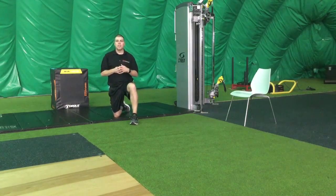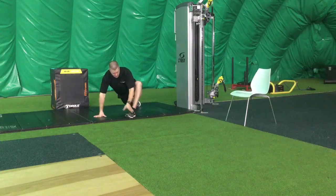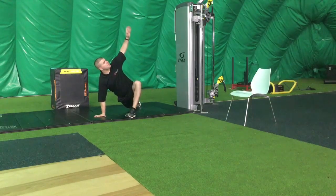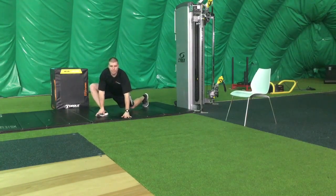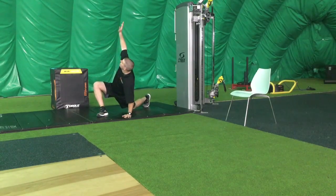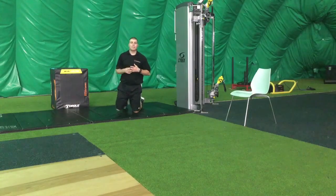I've narrowed it down to five stretches. The first one is the Spider-Man with rotation. From a push-up position, step up with one foot. Use your hand to lock down the foot and then allow the knee to drift. This will open up your hip, then add rotation, and alternate to the other side. For each position, hold for three to five seconds, add rotation, then go back to your push-up. For that stretch, alternate sides for ten reps.